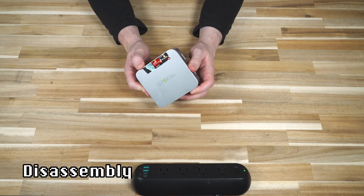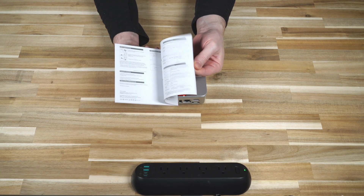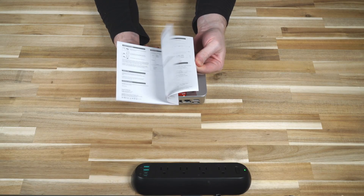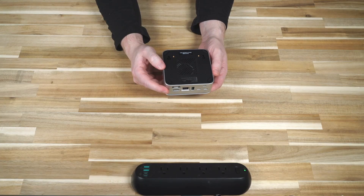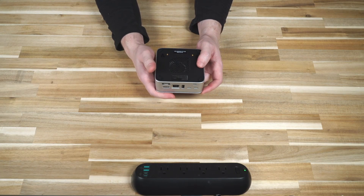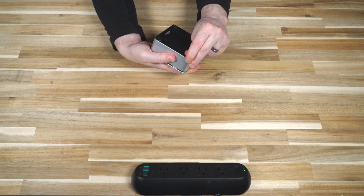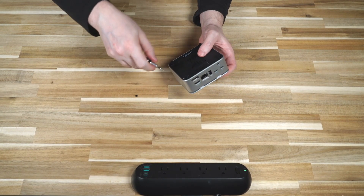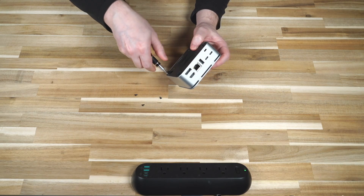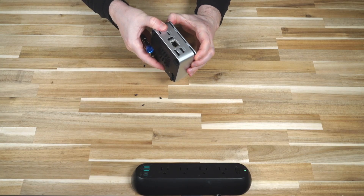Let's open this up and see what's inside. The manual does not appear to illustrate how to open the device, which is unfortunate. Looking at the bottom, there are no obvious screw holes — they are located under the adhesive feet. That's too bad. There are four screws under those feet.